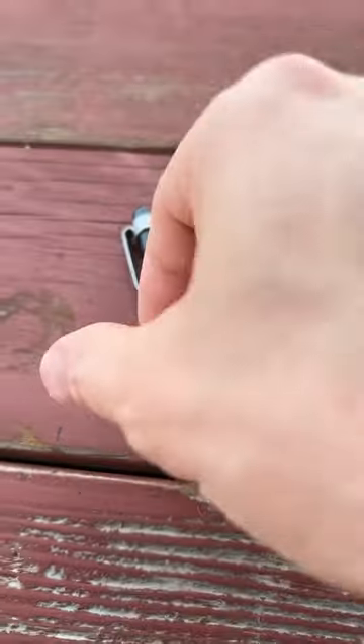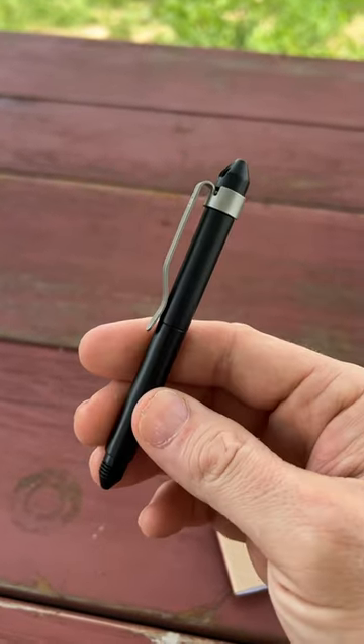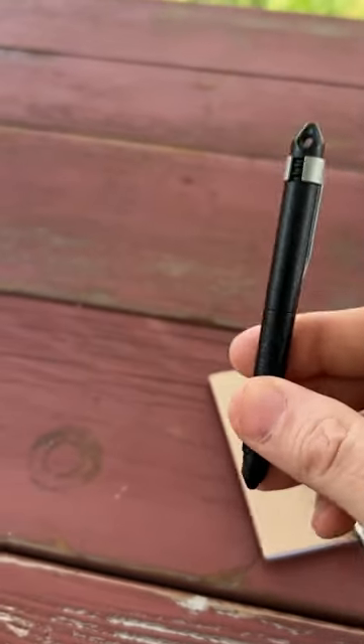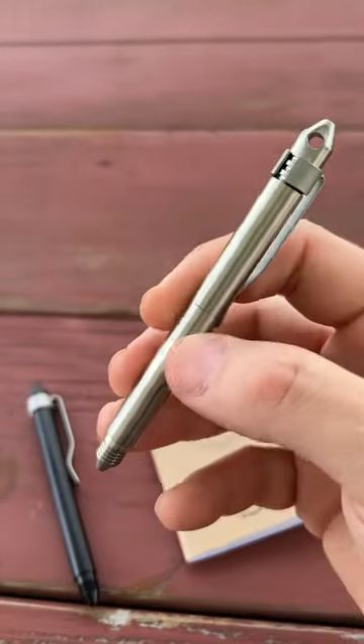One of my favorite everyday carry pens is this guy right here. This is the Dango mini pen. It's CNC'd out of aluminum. I absolutely love this guy right here, but recently Dango just released this bad boy right here.